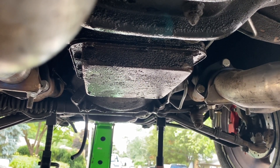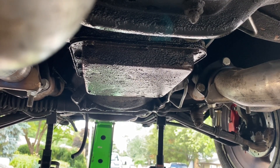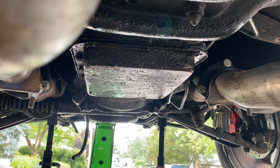I do have a rear main seal, an oil pan, and an oil pan gasket I'm going to be installing, but I'm going to post that in a separate video. Today I'm just focusing on the transmission.